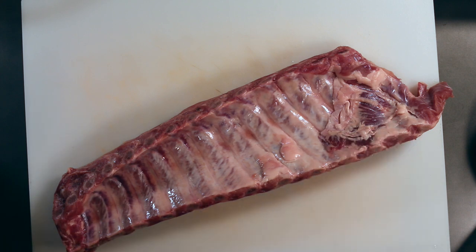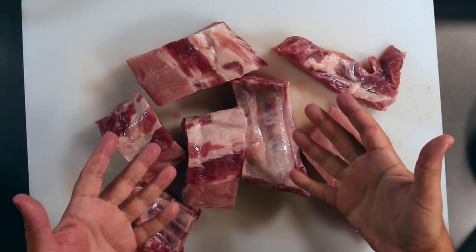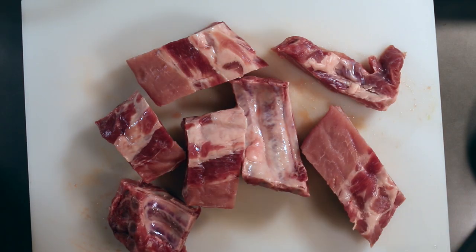Cut these up into double riblets. And here we go, cut up. Now these will go into the pressure cooker.